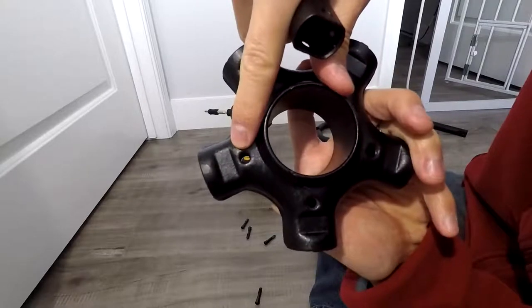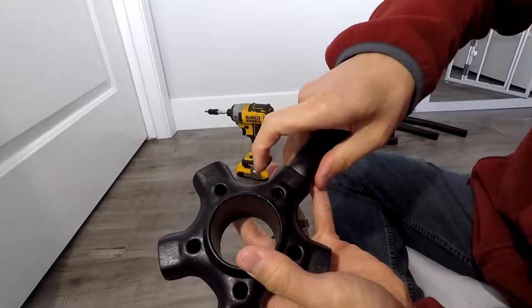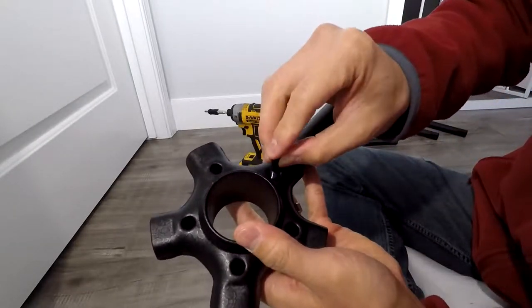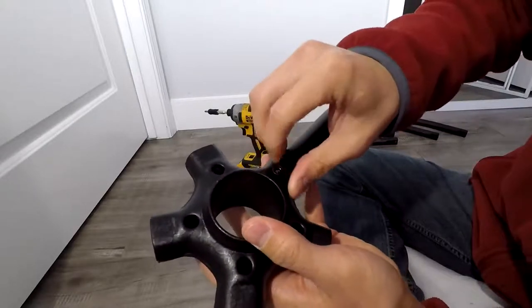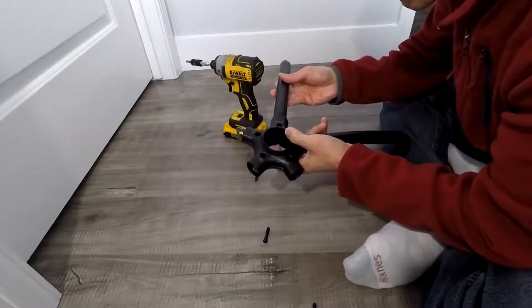Take the leg pieces, put those in there, and then go ahead and put the five screws in all five sides. Let's go ahead and drill those in. Do it for all five sides.